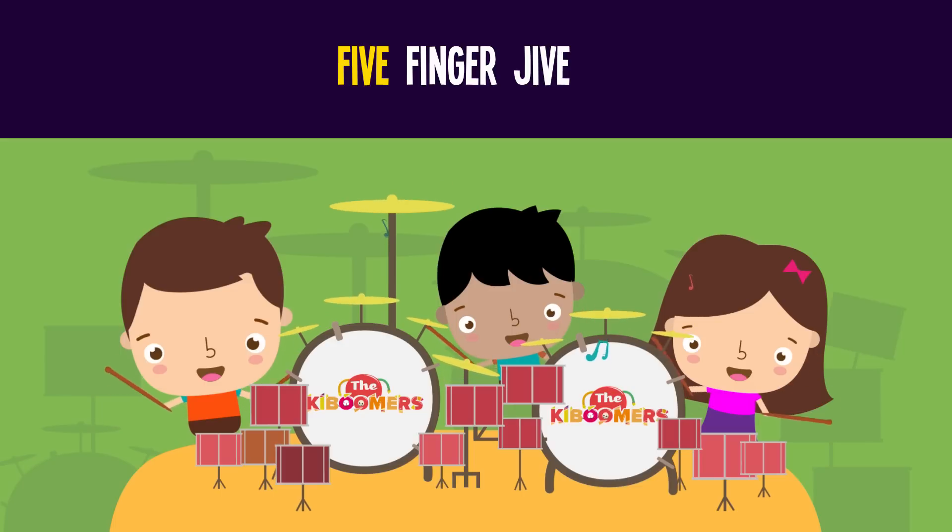Hold five fingers up and wave them at the train. Fold over your thumb. How many remain? Four! Five minus one is four. Five minus two is three. Five minus three is two. Five minus four is one. Five minus five is zero.